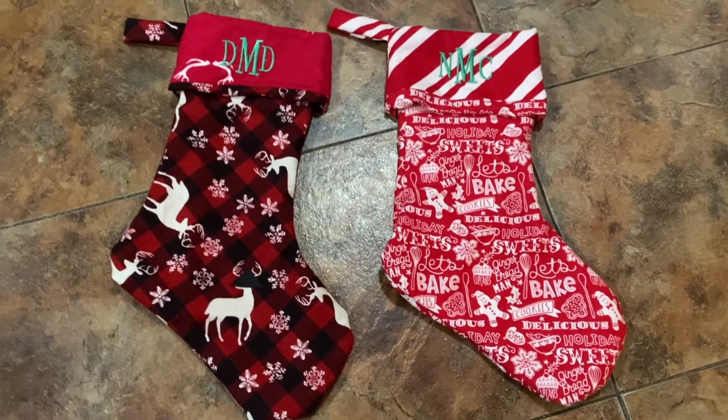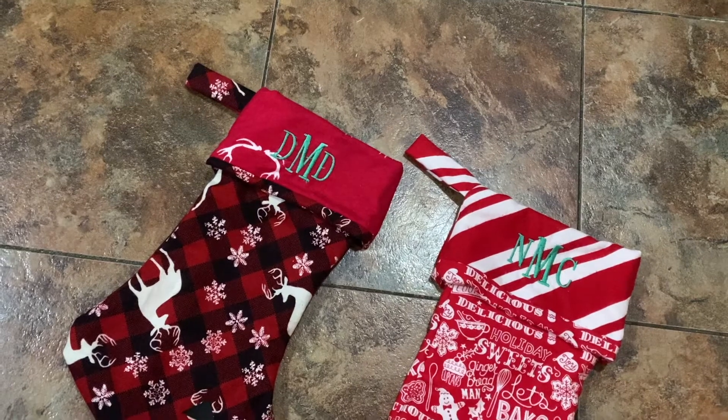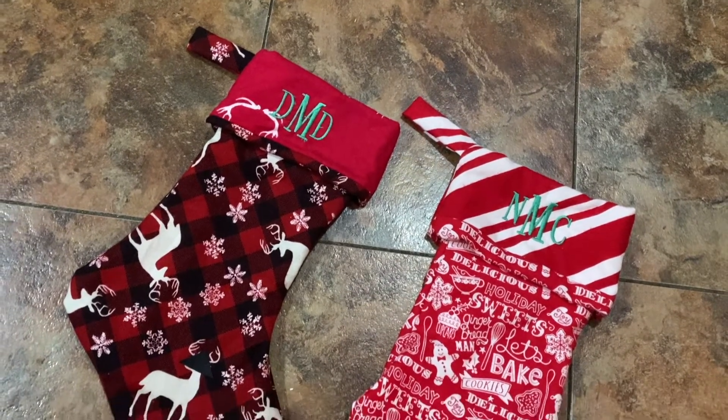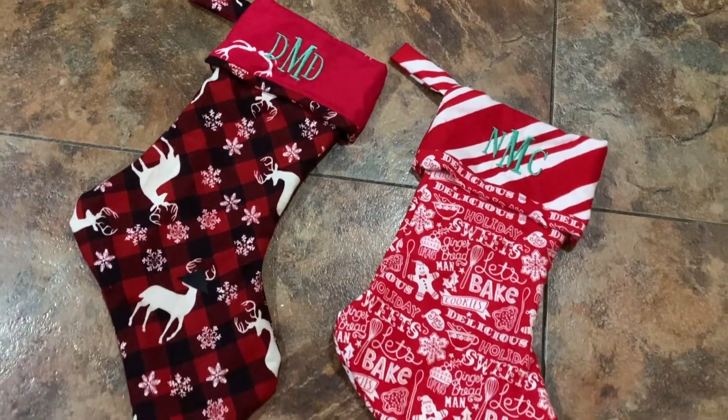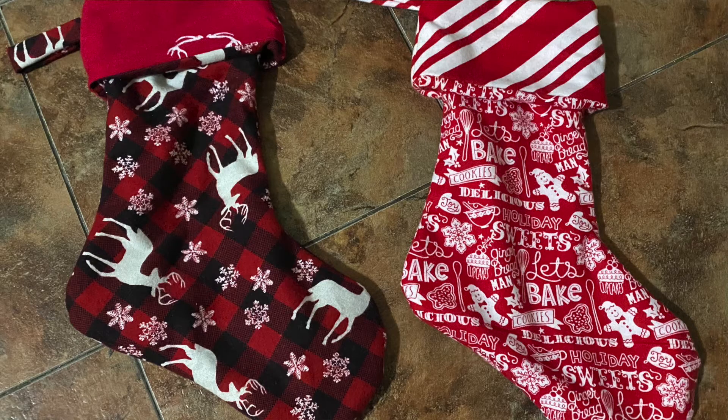I'll link the pattern in case you want to download it and make stockings yourself. I used flannel, but you can use pretty much whatever fabric you want. This is the final product and it turned out really great — I hope you consider giving it a try and making your own custom, personalized, homemade stockings.